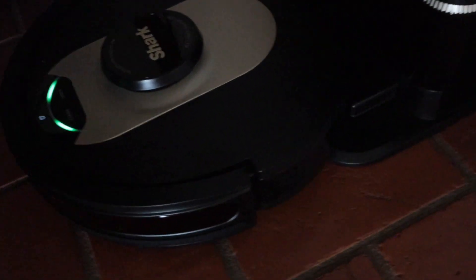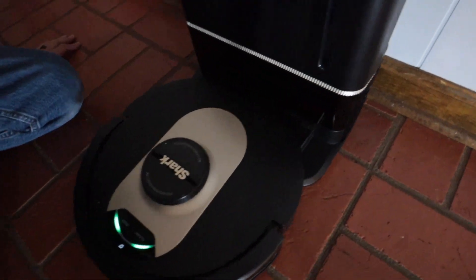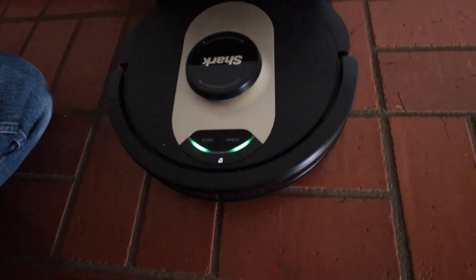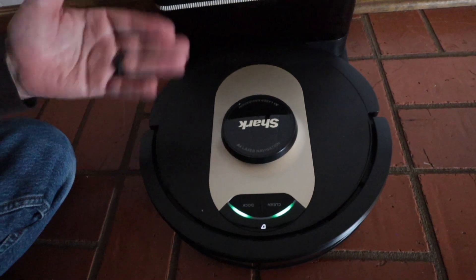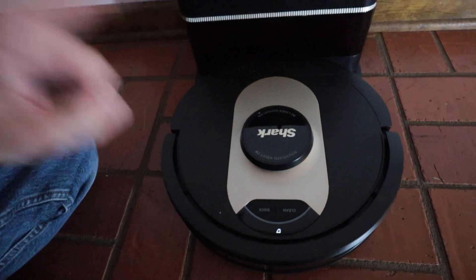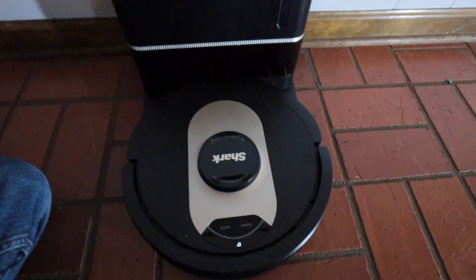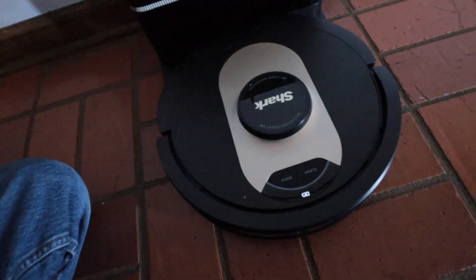Evacuation — of course, there's nothing in there right now since this is the first time we're using it. Interesting sounds — that was different. I don't know if it was going through the roller or something to make sure it got everything off the roller, but the other one definitely does not make that sound. That lets you know that everything was evacuated perfectly.